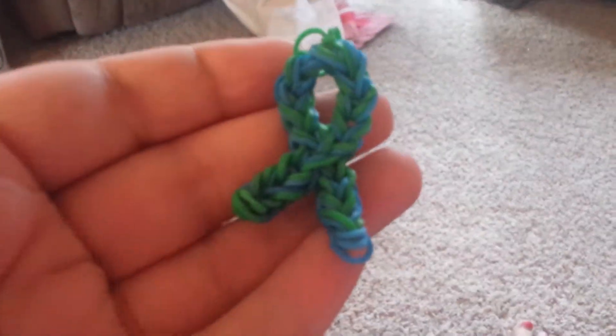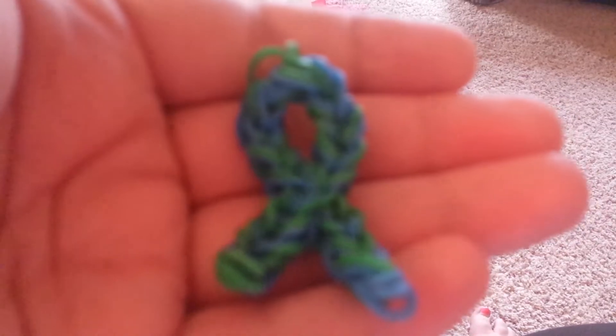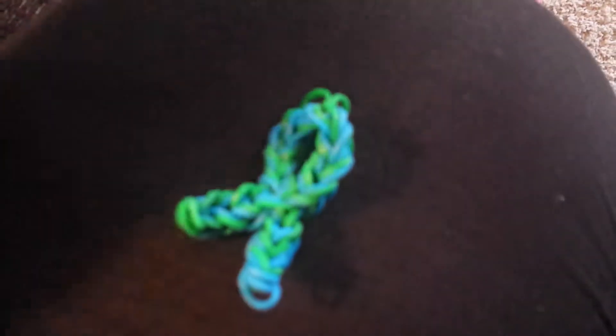As I mentioned, I'm making these little cancer ribbons — if you can see that there. My camera, I swear, sucks at focusing. I apologize, guys. I always try so hard to get it to focus and it never wants to listen.